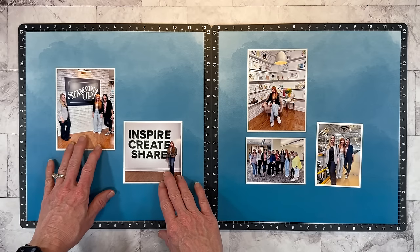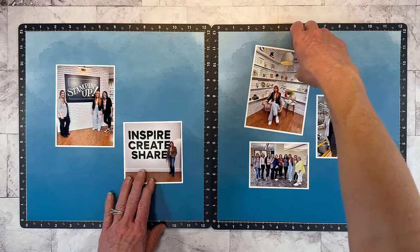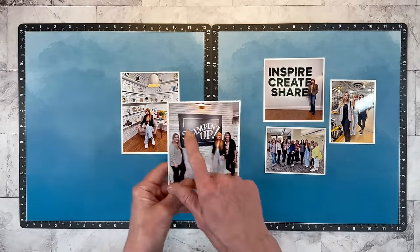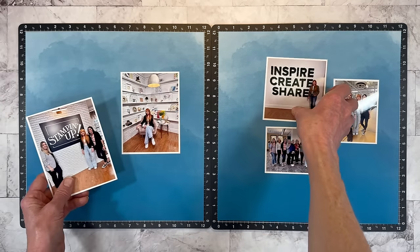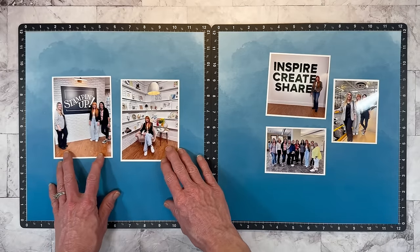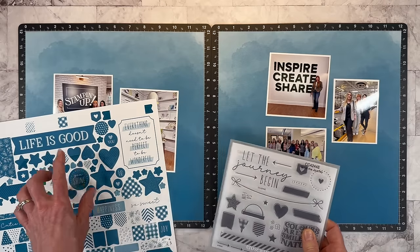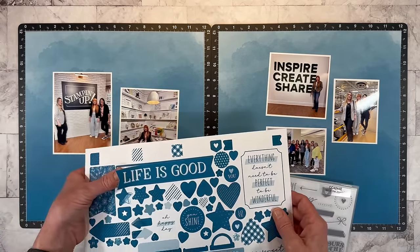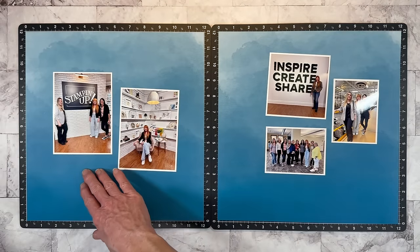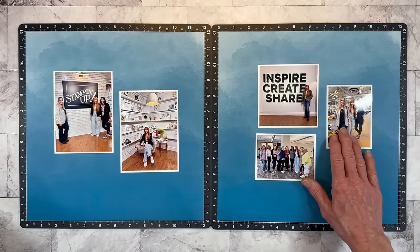There are so many different ways to do this photo arrangement. There are words in this picture — the Stampin' Up logo — and words in this picture too, so I don't want those right next to each other. It balances a little better to have those spread out. When designing your page, consider the title — if I'm going to stamp onto a darker background, I might need to use white embossing powder to make it pop. So just some things to be mindful of as you're putting your layout together.